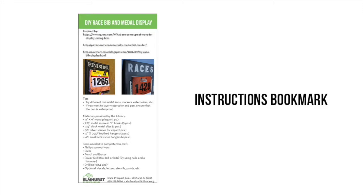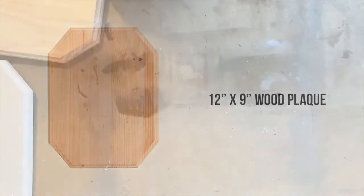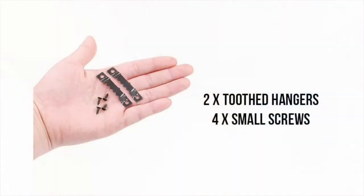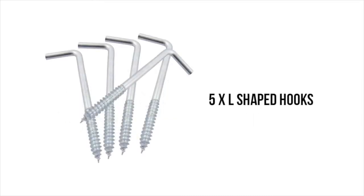You also should have gotten a wooden plaque that is 9 by 12, and then you should have gotten a bag of hardware. In that bag you should have received two toothed hangers with small black screws to fasten them, two little clamps with two silver screws to fasten them, and five L-screws that look like this. These are going to be the holders for your medals.